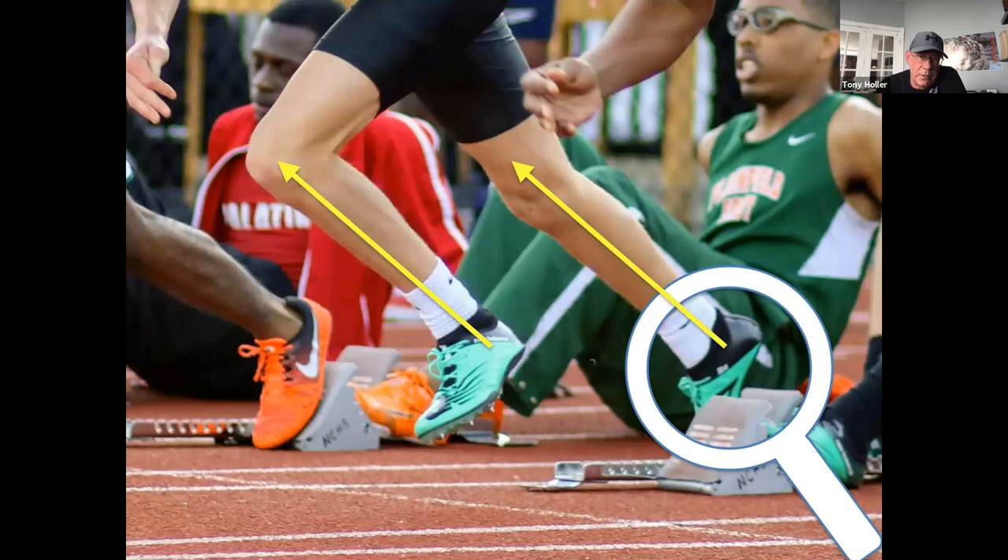This is one of my favorite pictures — my second-best freshman sprinter last year, who's going to be our top sophomore. He's coming way up, shin angles are really high. But look at the magnifying glass: he's actually leading with his front foot in the blocks while his back foot is still in the blocks. I didn't even know this was possible. When I showed him the picture, he didn't understand what I was talking about at first, but he finally got it — he had no clue he was doing it. You can't be a very good starter if you're leading with your front foot.